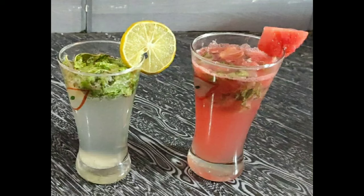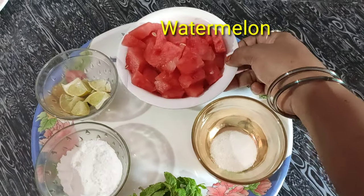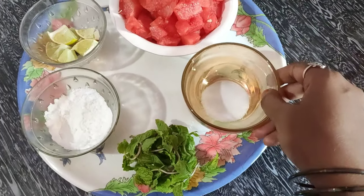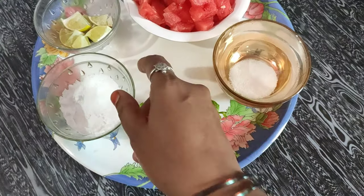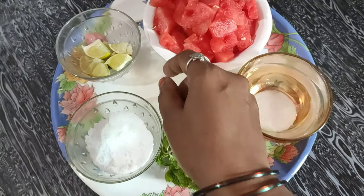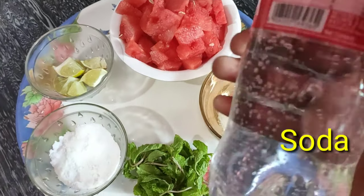First, let's make the watermelon mojito. Put in black salt, fresh mint leaves, sugar powder, lemon slices. And then we add soda.